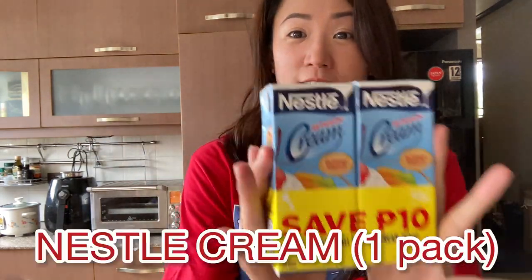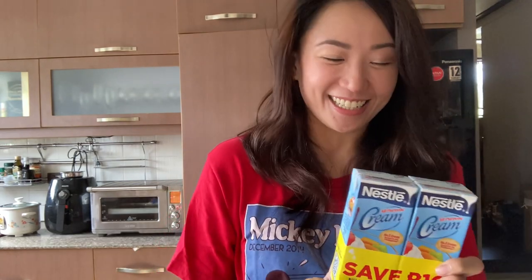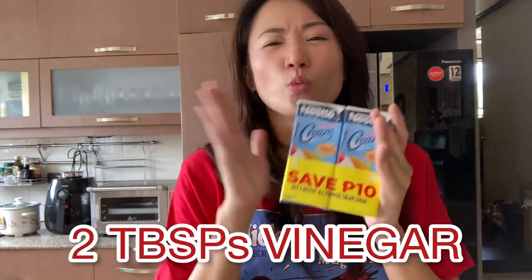We love sour cream on our tacos. Now, we all know there's no sour cream here in the Philippines, so I'm going to teach you how to make sour cream — super duper simple. You're going to need Nestle Cream and one to two tablespoons of vinegar. I'll teach you how to make it later.